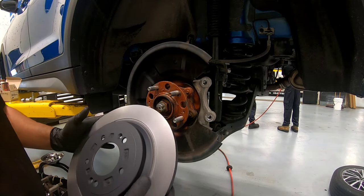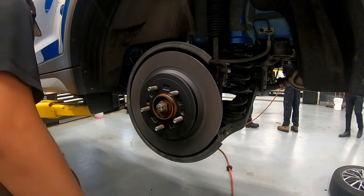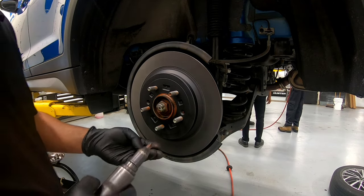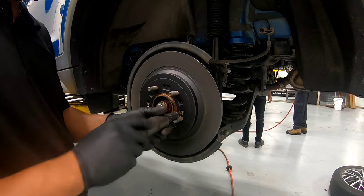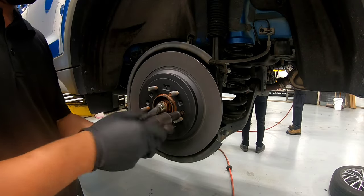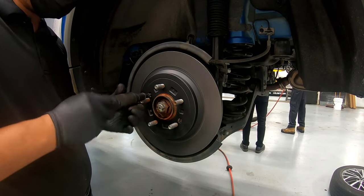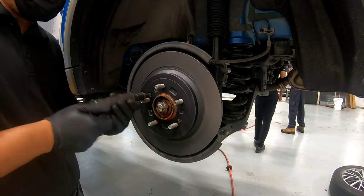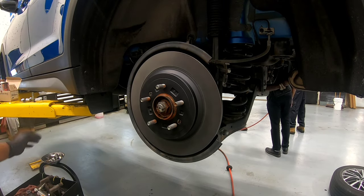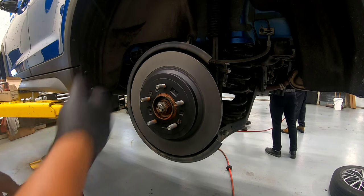Here's the new disc — put back your screws. You don't have to go crazy tightening them; they're just there to hold the disc in place while you work.